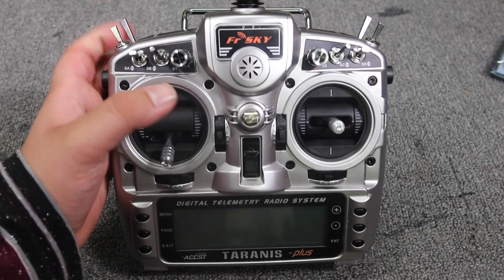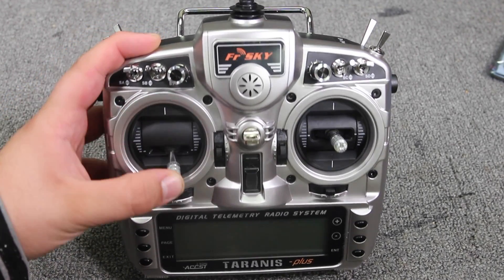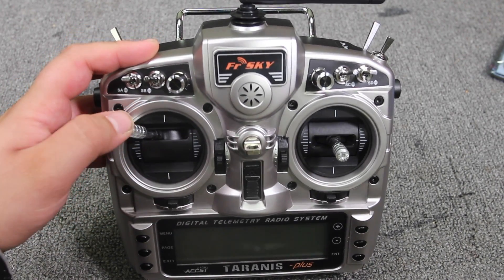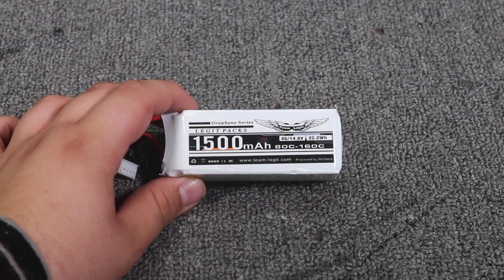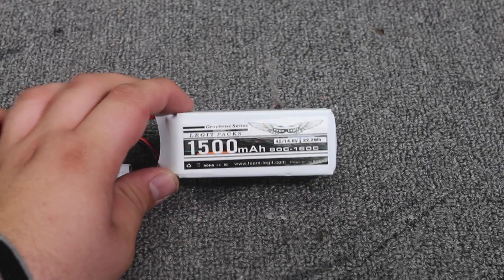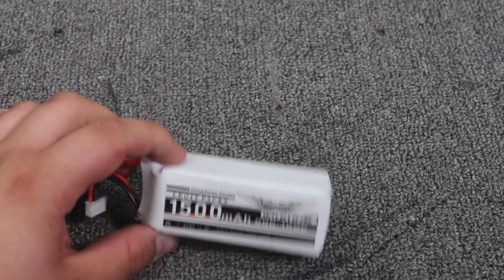That transmitter is definitely one of your best deals for this sort of quad. If you already have a Taranis X9D, those were the most popular ones up until recently. The X9D is about $200, the Q7 is about $120 — that price difference is notable and as a beginner you're not really going to notice any difference between them. The final thing you'll need is a battery. I'm going to use a 1500mAh pack. This one is 4S, which is on the high side, but I'll just see what it's like.